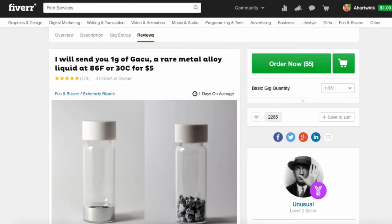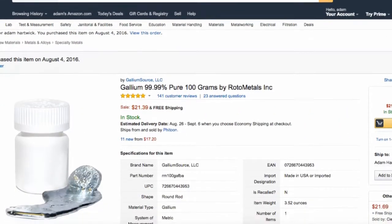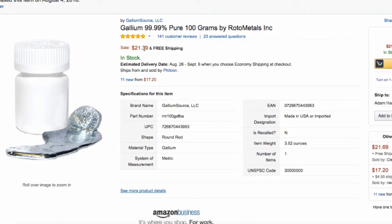I was inspired to buy this metal from Fiverr, but I actually found larger quantities for much cheaper on Amazon. So I ordered 100 grams from there and waited for a few days.